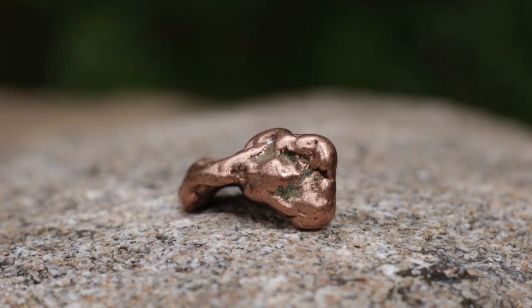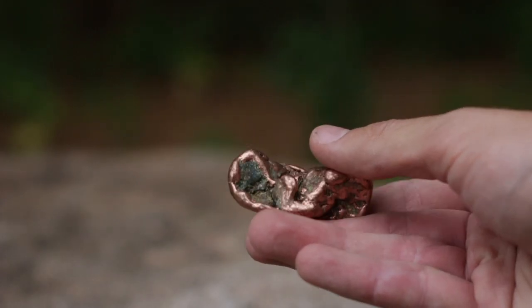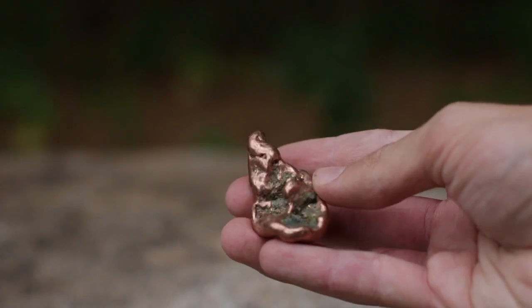On this episode of Paleolithic Productions, I will be turning this raw piece of float copper into an atlatl point, just like the people of the old copper culture did thousands of years ago. But before we get into the crafting process, let's discuss what exactly the old copper culture was.